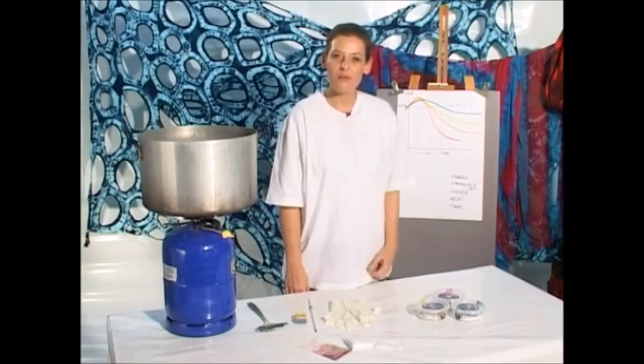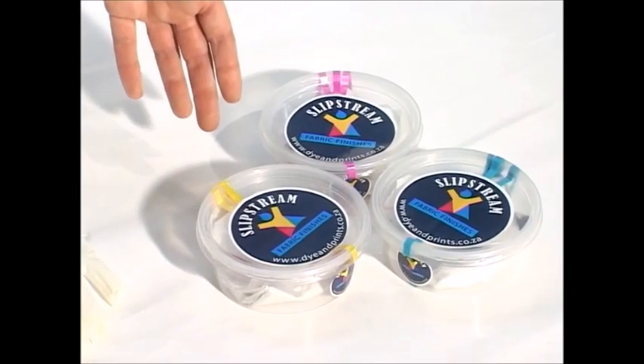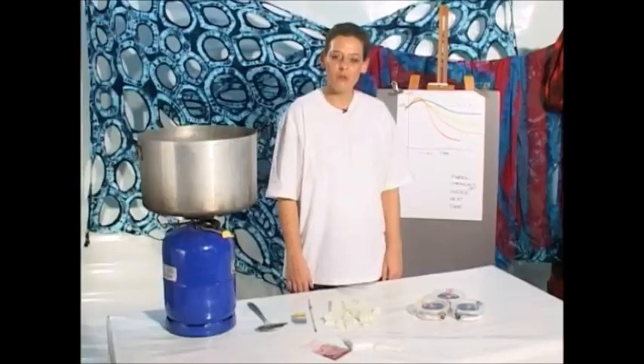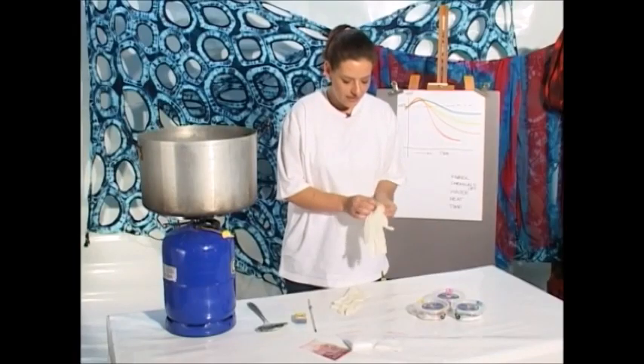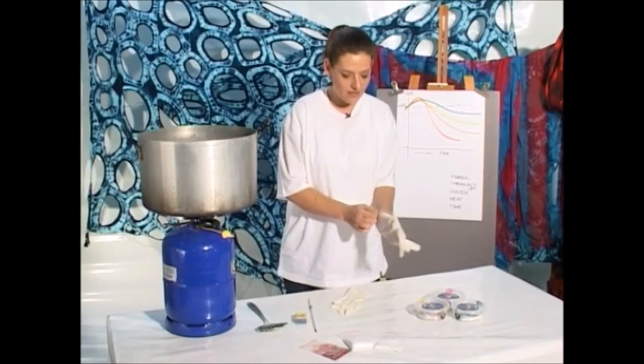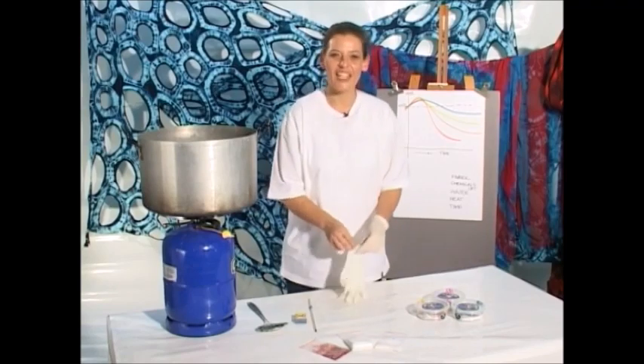We're going to work with slipstream fabric dye, which is a cold reactive dye, and all the chemicals are pre-packed at optimum quantities in the packaging. It's always a good idea to work with latex gloves to protect your hands. So before you start, put on your gloves and let's go.